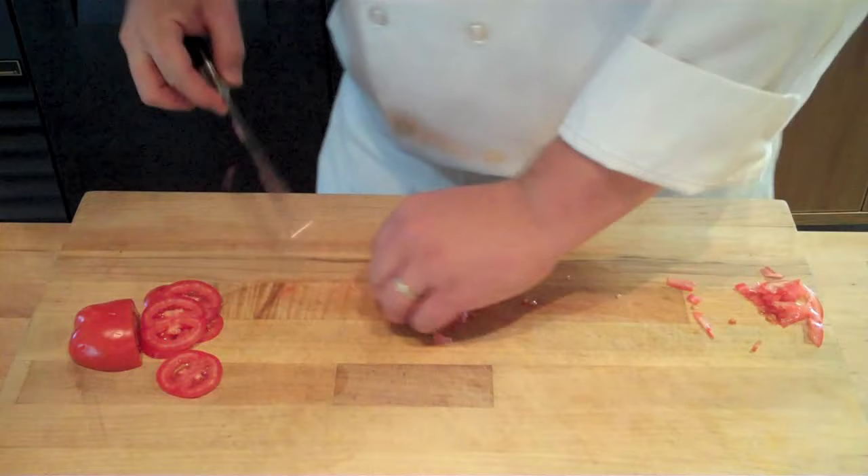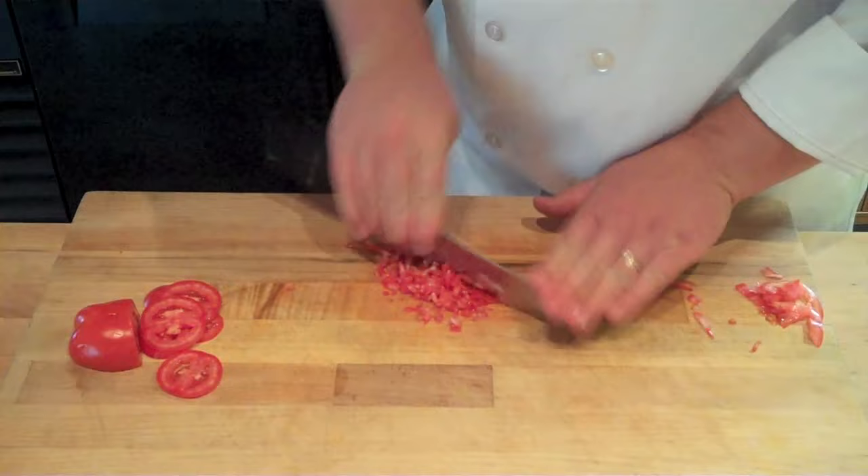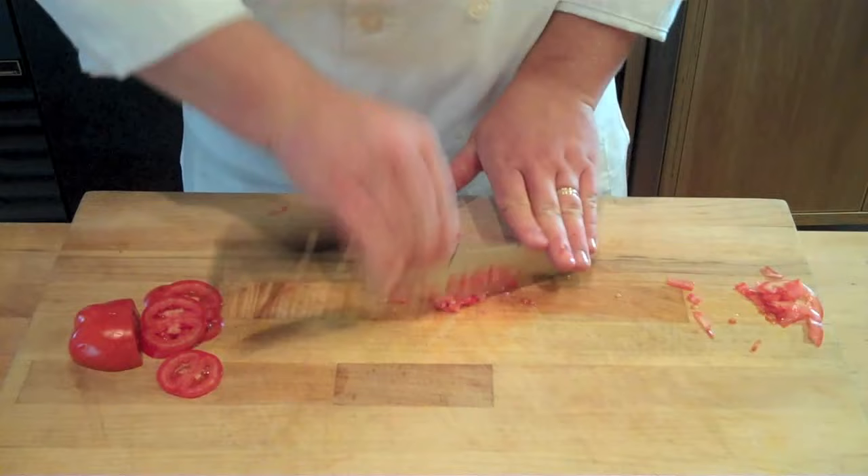Next, to make the mincing motion, I'm just going to use the tip of my knife as a pivot point while I rock the handle up and down in a rapid motion. Having a nice loose wrist is going to give you much greater speed and efficiency of movement.